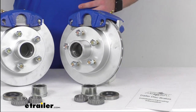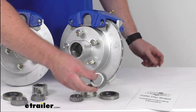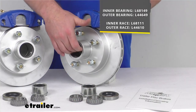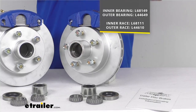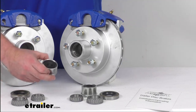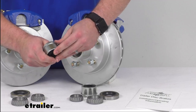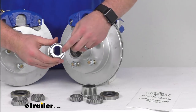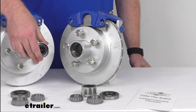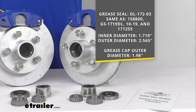In addition to those, you will also get two inner bearings as well as two outer bearings — those part numbers are shown on screen. The inner and outer races are already installed, and that's where those bearings are going to sit. You're also going to get two grease seals and two easy lube grease caps that will allow you to keep your grease contained but also very easily access your spindle so that you can pump grease in through your easy lube spindle and make sure that everything's nice and lubricated.